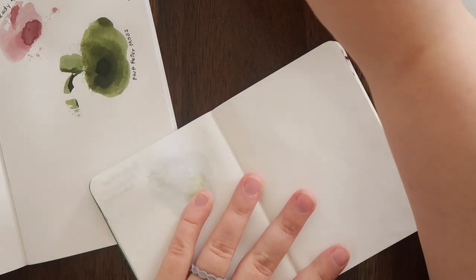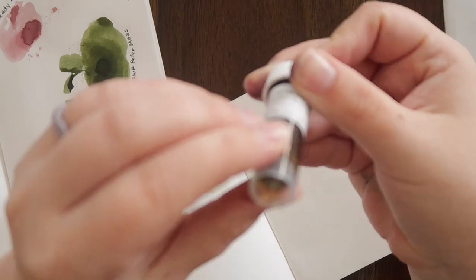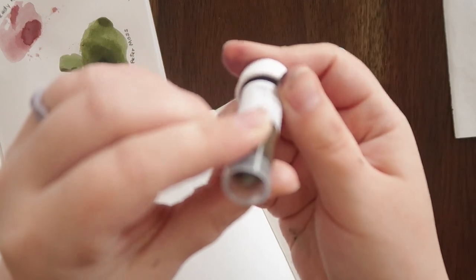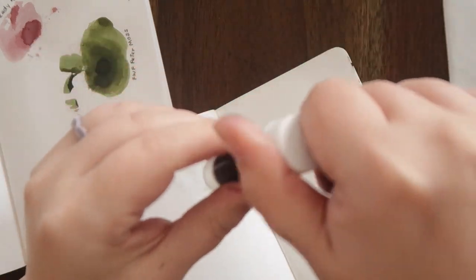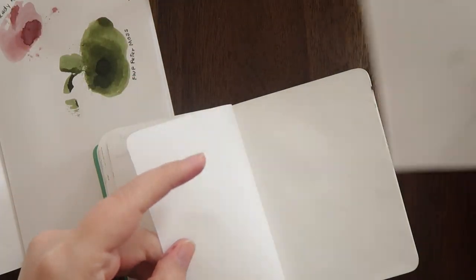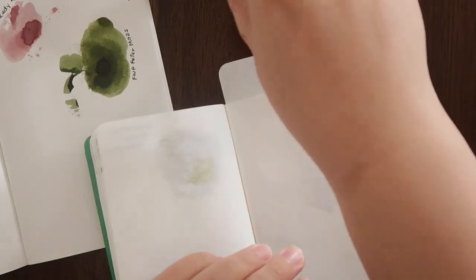Now we're going to get into the shimmer inks. I only have two more Ferris Wheel Press inks to swatch — this one is Queen and Castle, which I've also been wanting to check out forever. I'm going to put my paper underneath because I do not want another big mess.